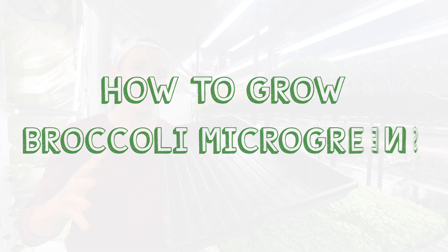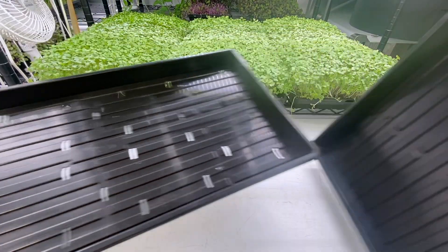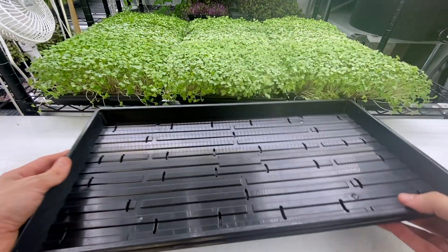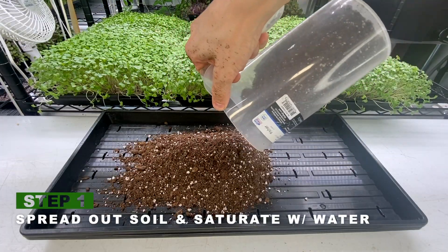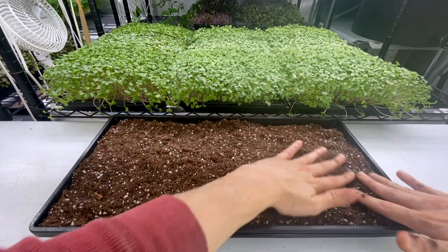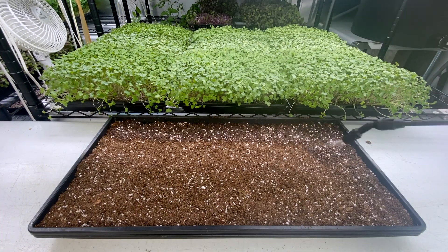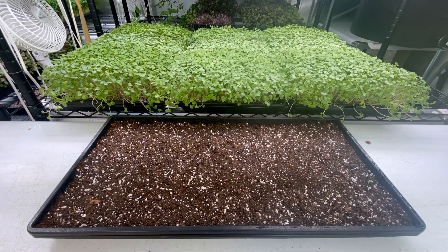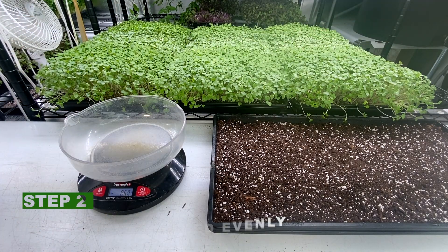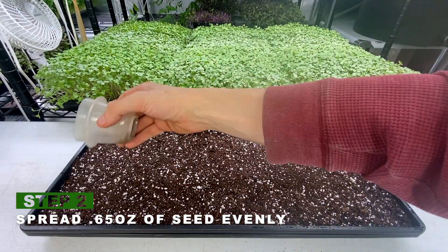As usual I'm growing in 10 by 20 trays from Bootstrap Farmer. I always have a tray without holes sitting in a tray with holes. The first thing we're going to do is spread out a shallow medium — I'm growing in ProMix and these trays fit around two quarts. Then I'm going to give the medium a good saturation with water, and for each 10 by 20 tray I seed with 0.65 ounces of organic Wellham broccoli seed.